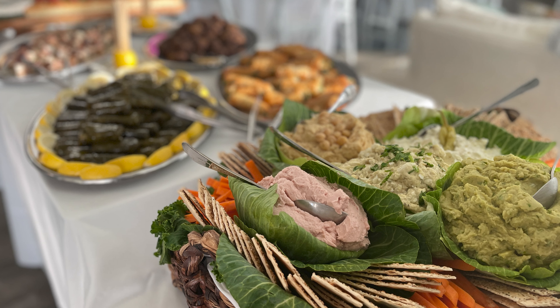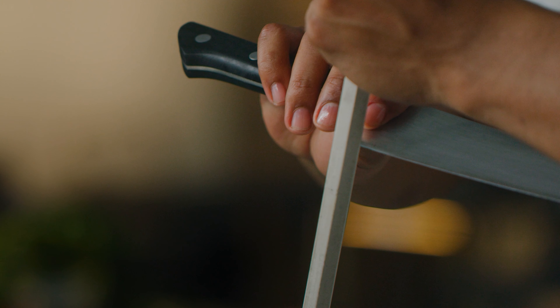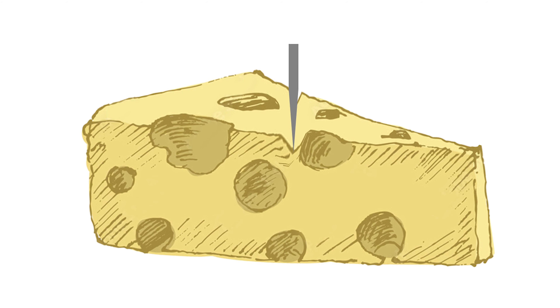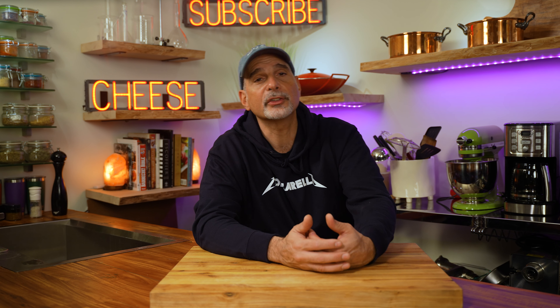I do a lot of catering and sometimes I have to make cheese platters for parties of 100 people or more. The cheeses have to be bite-sized and they have to look perfect. Some say it's best to use a really sharp knife; some say it's better to use a dull knife. When you use a dull knife, you're pushing through the cheese and leaving a distorted or jagged edge. It's also likely that the tearing motion will cause a softer cheese to pull apart or a harder cheese to crumble.